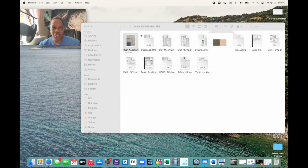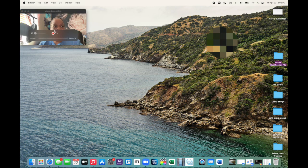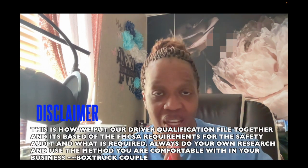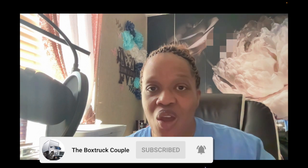The driver qualification file we have is based on us being owner operators and owning our own vehicle — this is the paperwork we needed, and it's also the paperwork you will need when you complete your first safety audit. If you want to see what happened on our safety audit, the paperwork we submitted, and hear what happened in the conversation, we'd be happy to do a video about it — just leave it in the comment section below. If you have any questions about anything I've said today, make sure you comment below. If you're not subscribed, make sure you do that and turn on your notification bell so you know every time we upload a video.